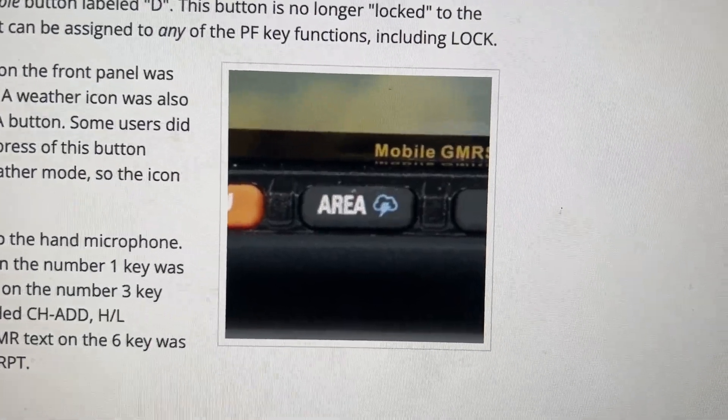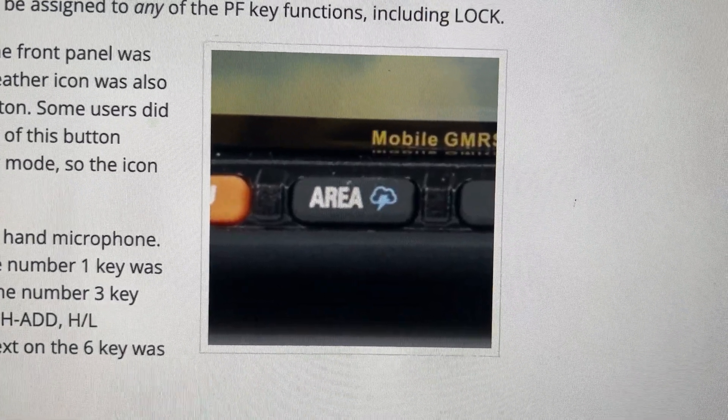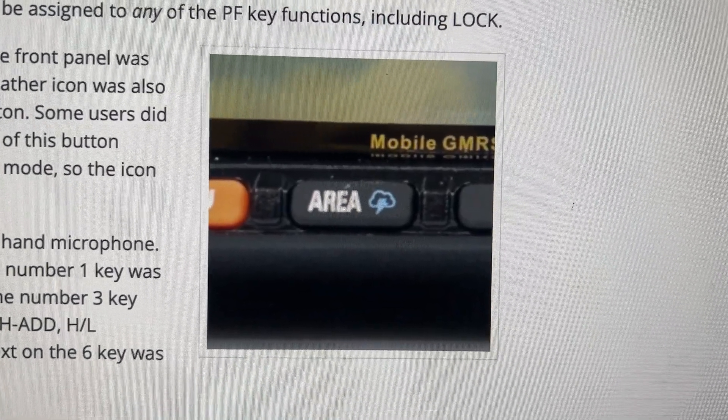They've also changed the band button on the front panel and renamed it to area. A weather icon has also been added to this area button because a lot of people didn't realize that long pressing that button would activate the weather monitoring mode, so they've added a visual indicator so you know.